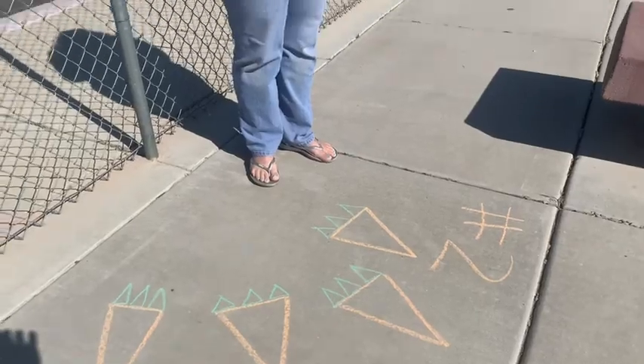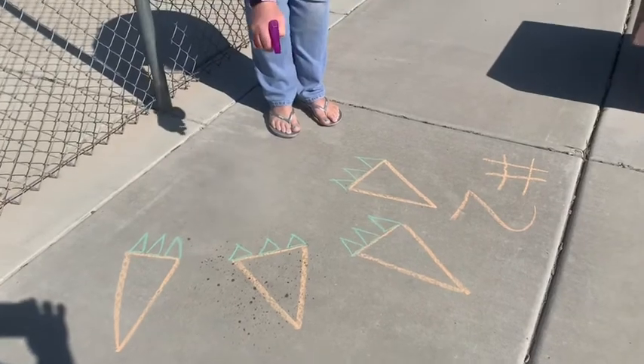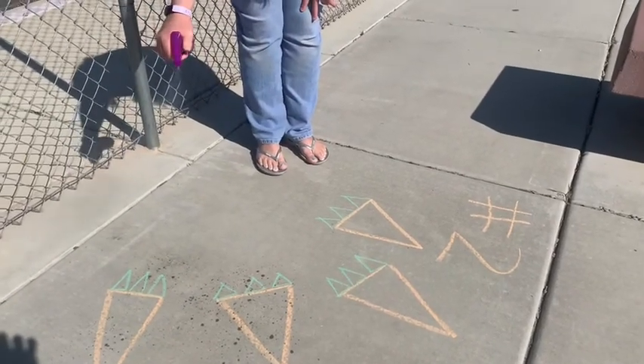What I'm going to do is get a squirt bottle, fill it with water, and come out and water my carrots. I've got to make sure they grow, so I'm going to water all of my carrots.